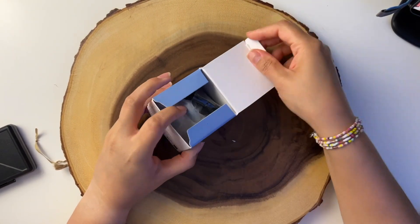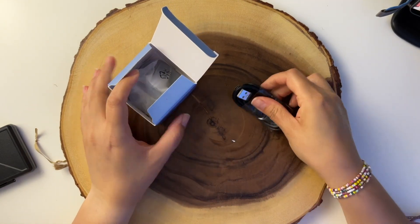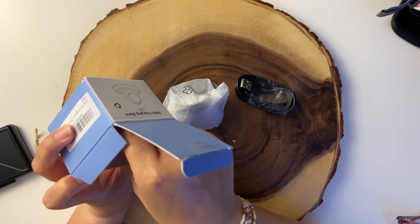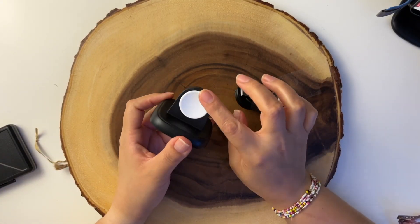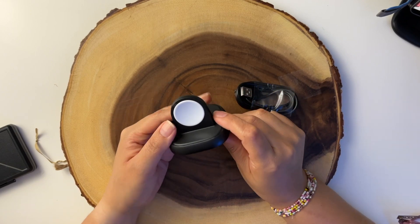Here is the cable, which is USB and USB-C. Here is the smartwatch magnetic charger, and here is the manual. I got sent this product for review.